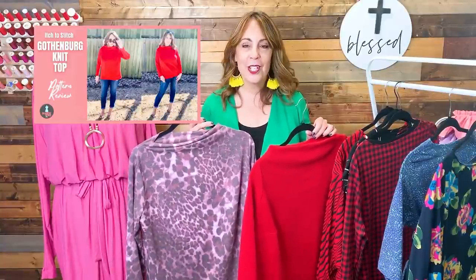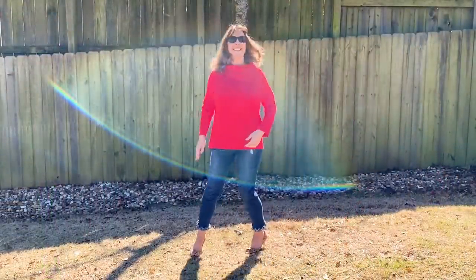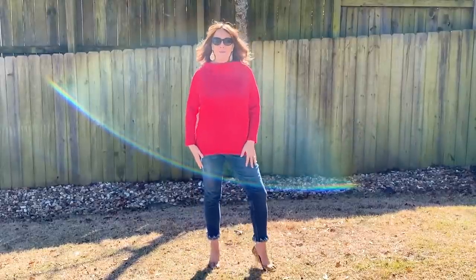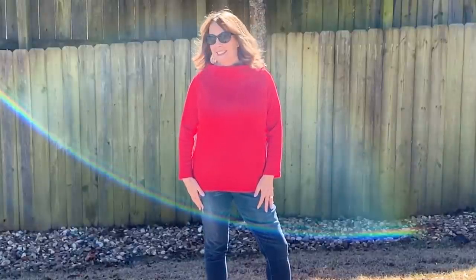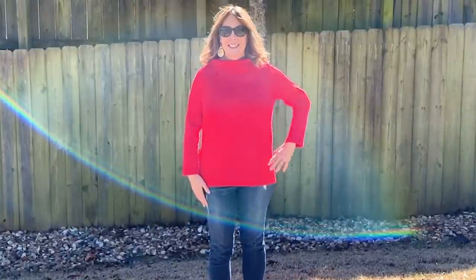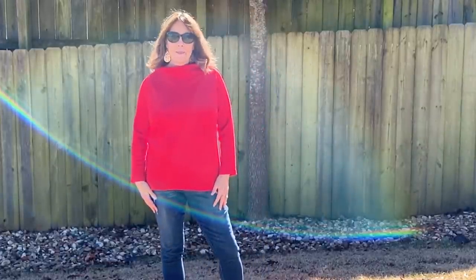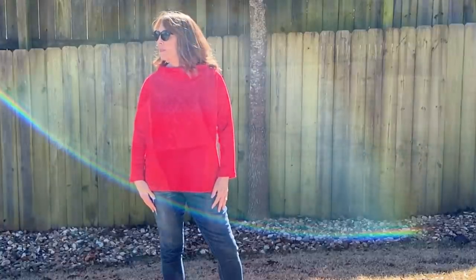I sewed two It's to Stitch Gothenburg tops this month. One is a beautiful red out of a wool blend ponte knit and the other is out of a soft French terry. I have an entire review video for this top — I'll link that above. This is the easiest little top, but put on a pair of skinny jeans and heels and look how glamorous it looks. It has a very 60s vibe. There are only three pattern pieces — you can't go wrong with that. This is another one of my instant gratification projects.